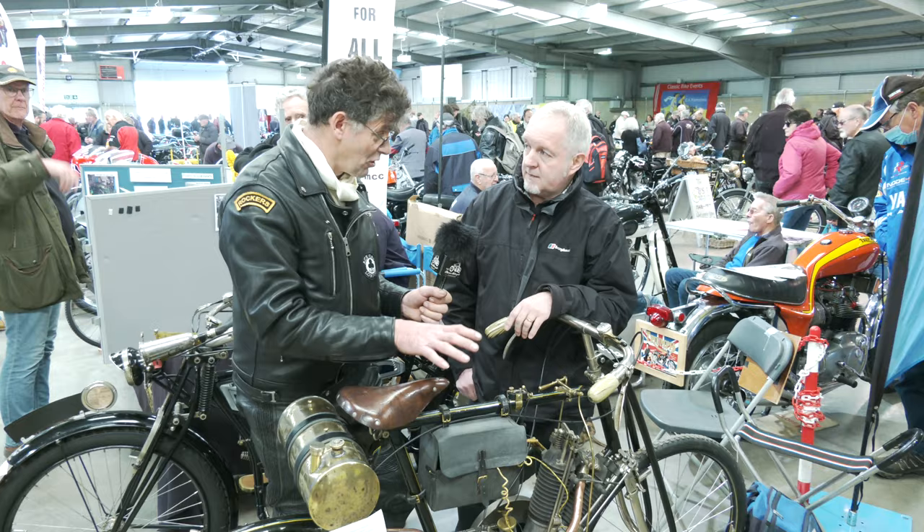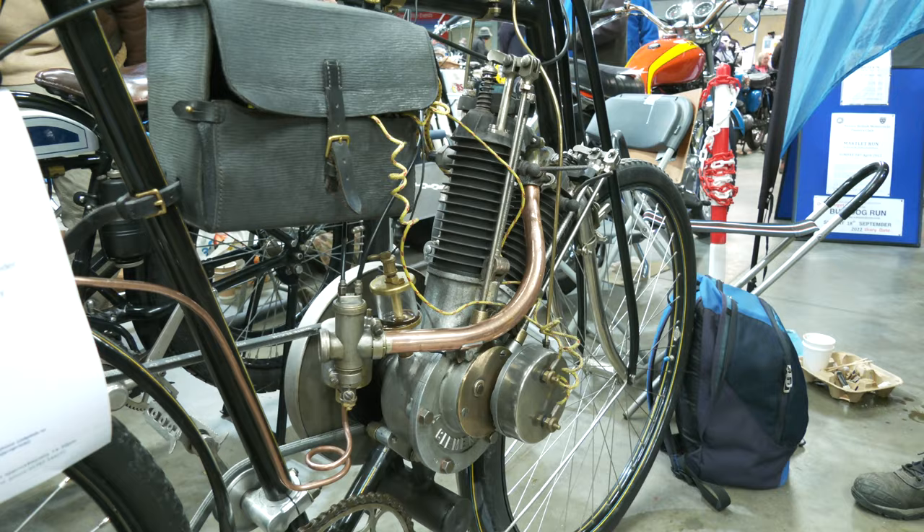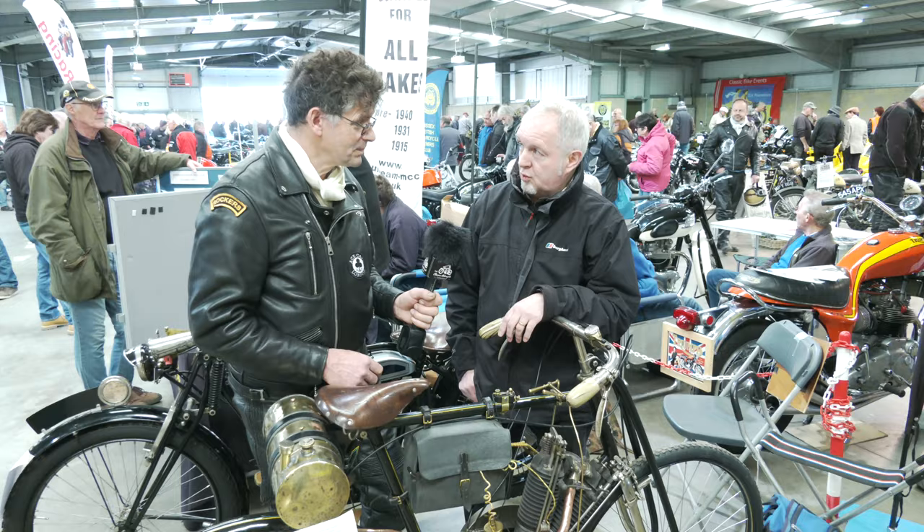So this is the correct frame with the matching engine on here as it was? Of course. This is a Clement frame, Clement engine. It's a narrow V-twin rated at about three and a quarter horsepower.